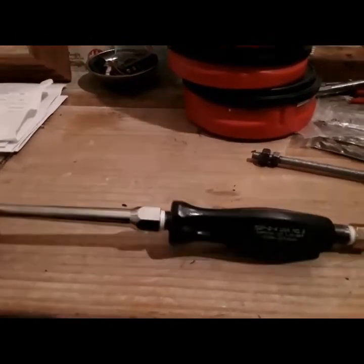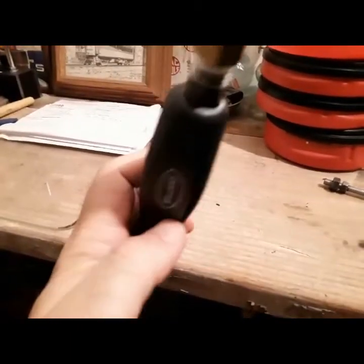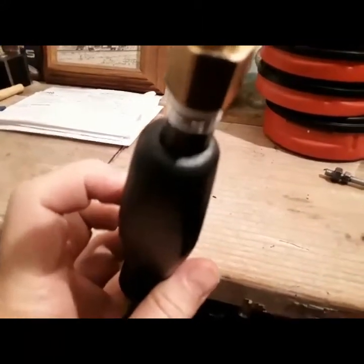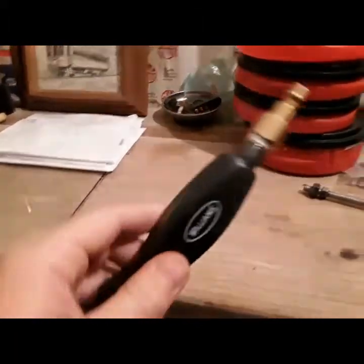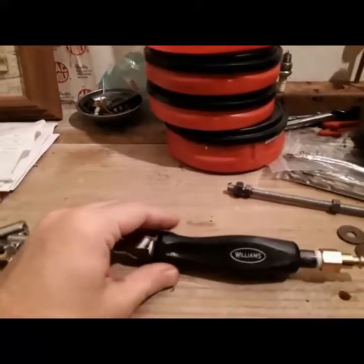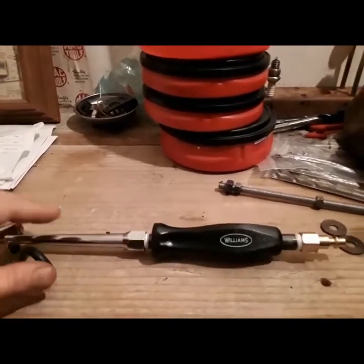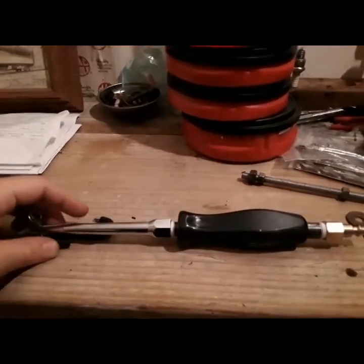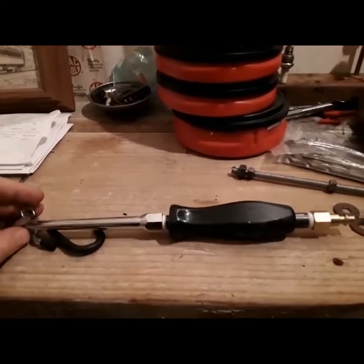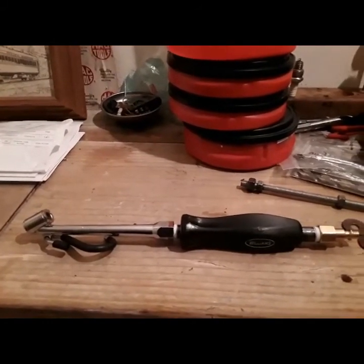I'm happy with the way this tool came out. It is off a little bit, but not enough to cause any sort of structural compromise. If you follow those steps, you will have yourself a nice old-fashioned style air chuck with the branding of your choice handle on it. So stay tuned for more of these videos and more ideas about homemade tools.